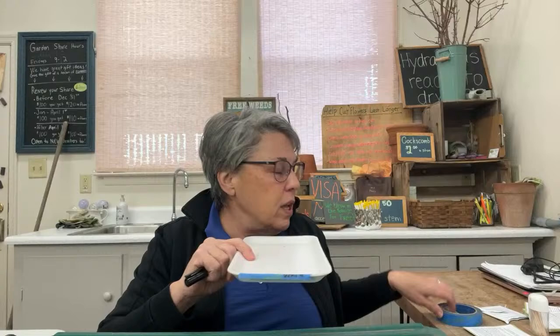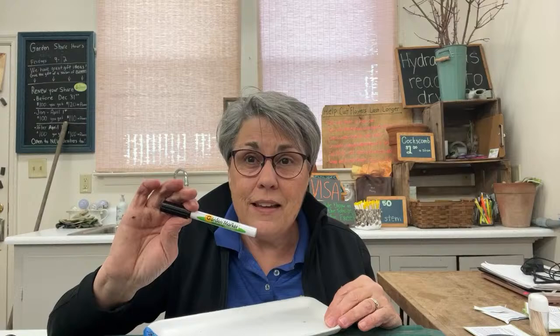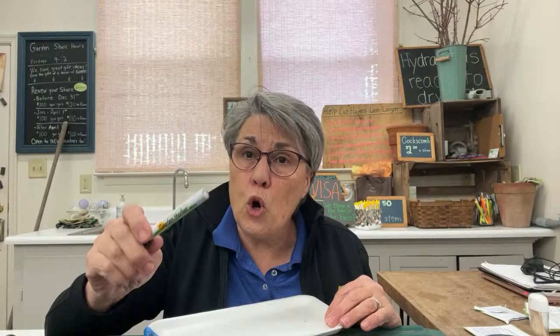Here are my secret weapons. We mark trays with painter's tape — it holds better than masking tape — and write on it with a garden marker that does not fade. It works on tape, wood, and plastic, and is made to withstand UV rays and moisture. We also use an aluminum seed pan — actually a lab pan — because there's no static electricity, unlike plastic dishes which have a lot of static.